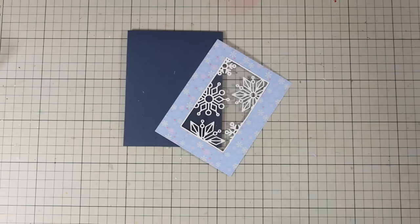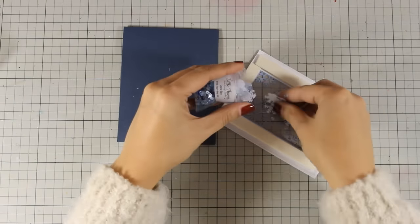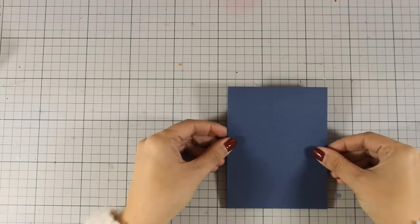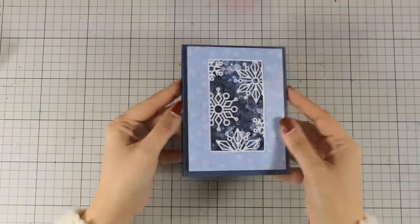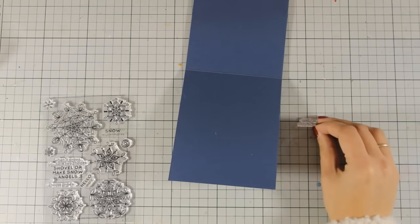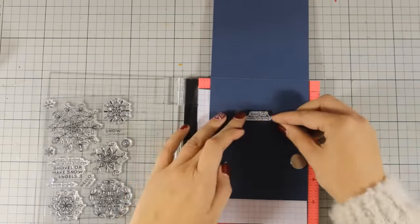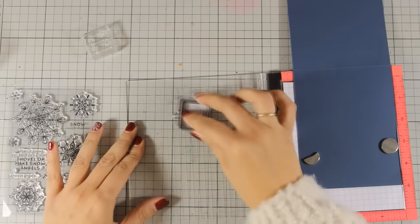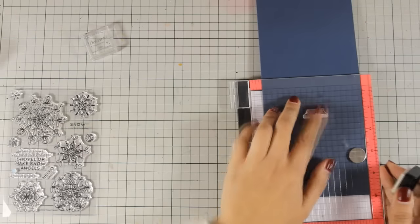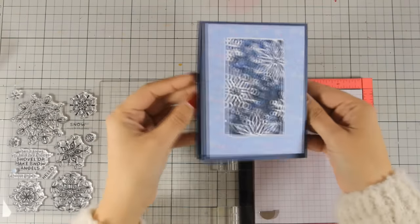Interestingly, today it is snowing outside — we are experiencing very low temperatures in Greece, which is not very common, so it was the perfect day to create snowflake cards. For the shaker window I used some sequins from my stash rather than the kit's sequin mix, but you can use what's in the kit. Since there is so much going on on the front, I decided to stamp the sentiment on the inside using the shimmer ink — the Delicata white shimmer ink included in the kit. Tap the ink pad on your stamp and stamp it once or twice to get a nice impression. Card finished!